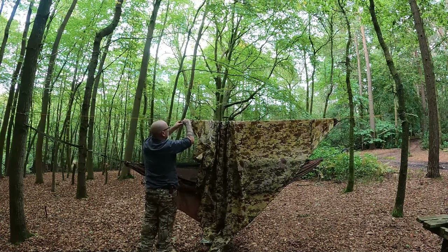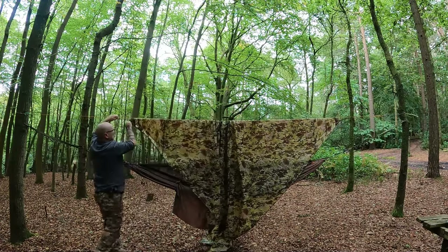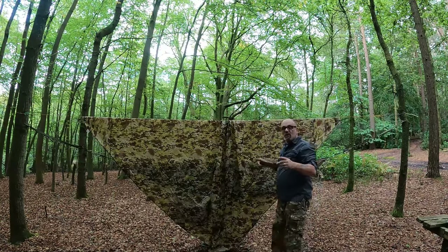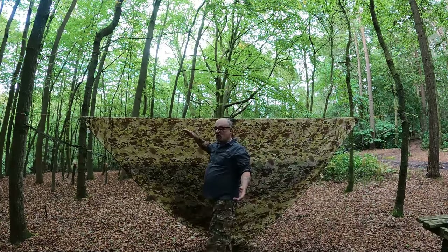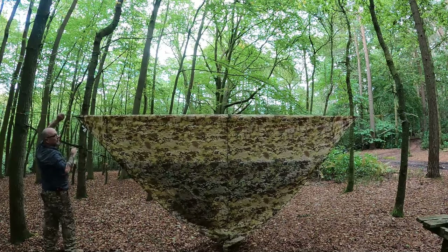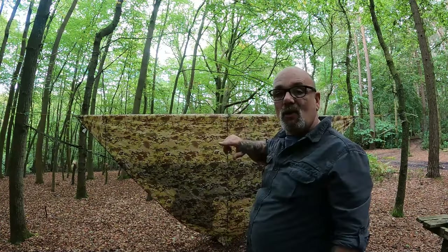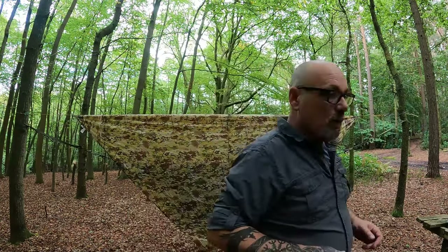So, slide your prussic loop up, go through the nylon loop, place a twig through the end of my prussic knot, slide it up to where I think it needs to be, and then repeat the process on the other end. The tarp is now up and we've got a bit of tension on it. The tension's on the tarp, the line's supporting it. Because the line's underneath it, anything that drops on it in the night, that line's going to help support it. I'm going to peg this shelter out now and get on with it.